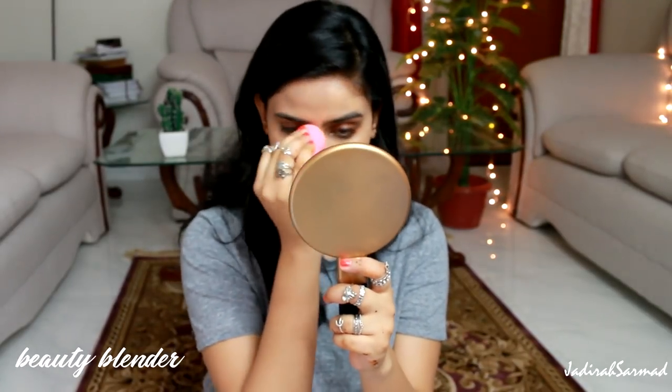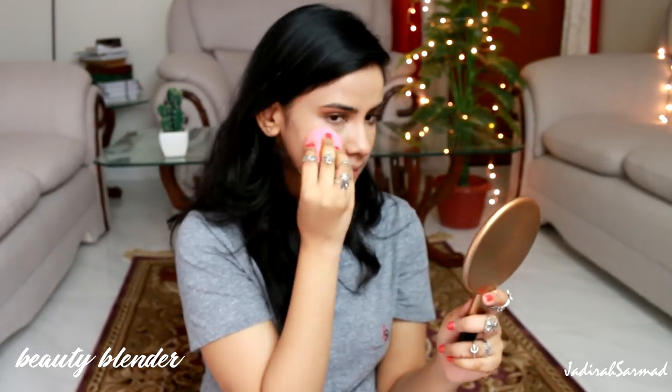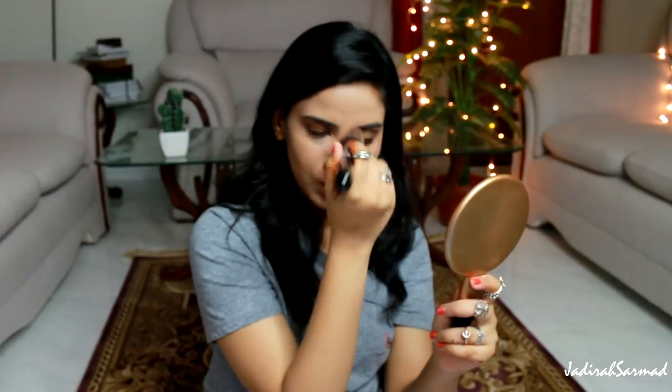The foundation is applied pretty much all over. I'll be using my beauty blender on this side of my face and a foundation brush on the other side since it's not as blended yet. I'm using my Sigma angled kabuki F84 brush for that side of my face.